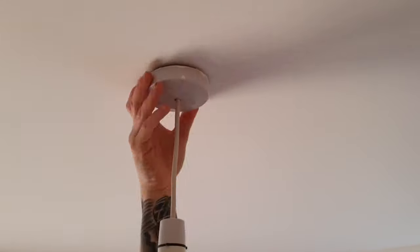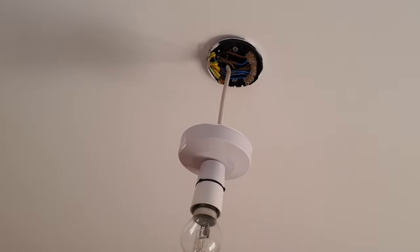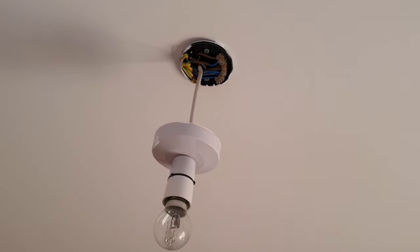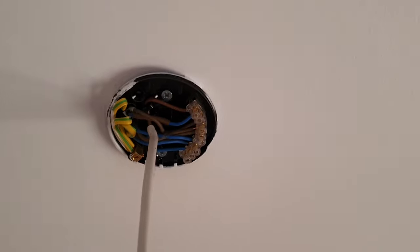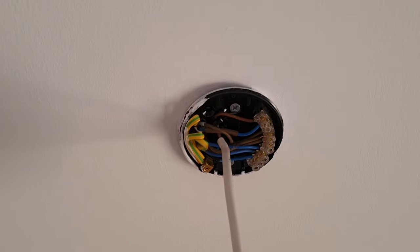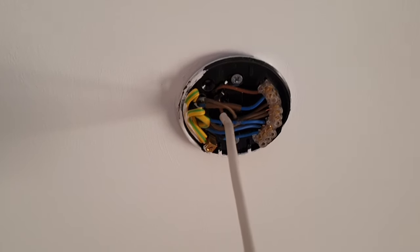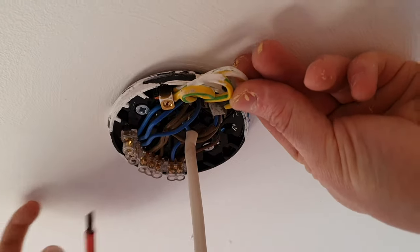The first thing to do is remove the old cover over the ceiling rose. Before anything else, we need to make sure we've isolated the power to the lighting circuit we're working on. We can check that in a couple of ways: first, switch on the light switch — if it doesn't come on, you've got no power. Secondly, we can test with a volt pen or voltage detector.